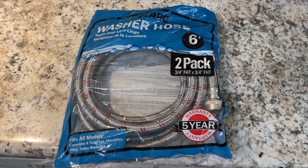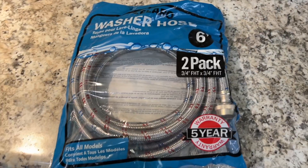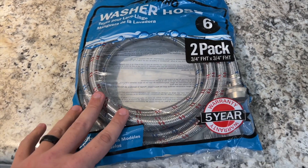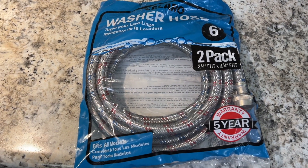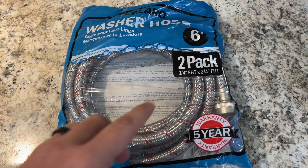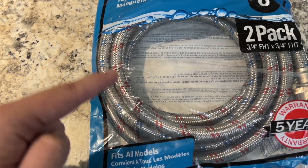Today we have a two-pack of washer and dryer hoses from this company. I specifically bought these because one of our hoses started to leak, and these metal hoses are a lot less likely to leak. These will fit all models, they have a five-year warranty, and this is a two-pack — you get a blue one for the cold and a red one for the hot.